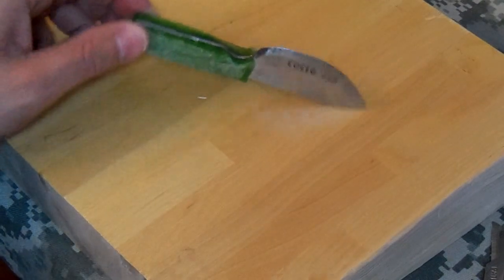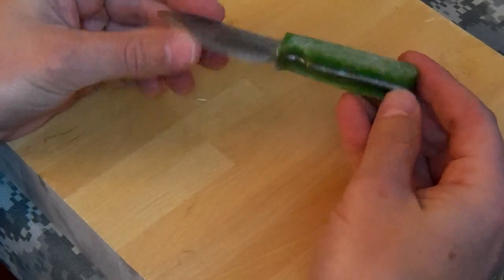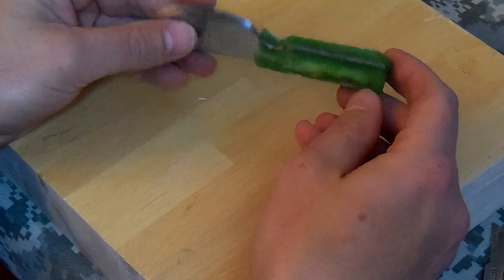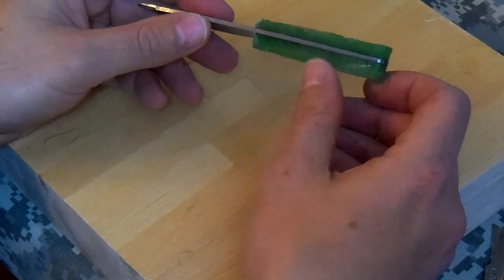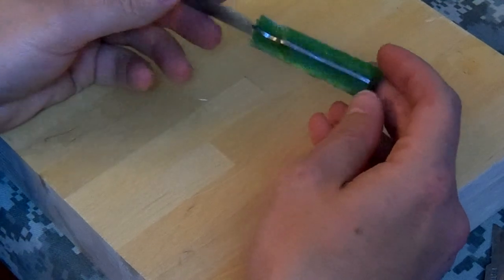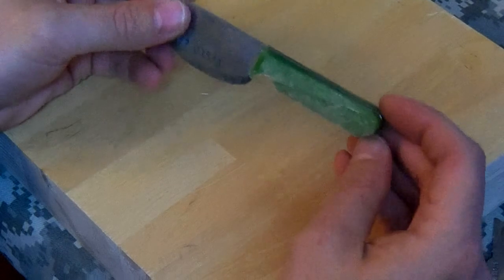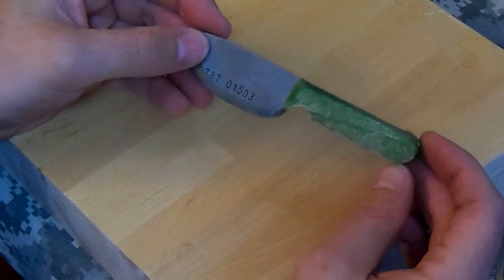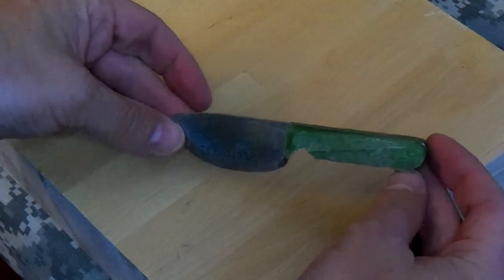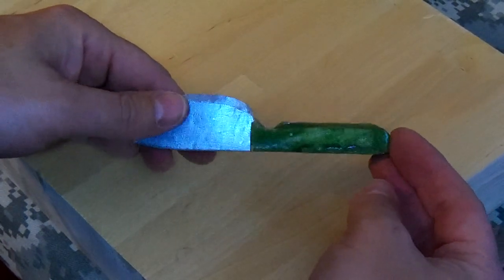I peeled all the tape off and you can see where it ran a little bit low right there. One side is a little bit thicker than the other side, but once I get it sanded down it won't be too bad. I'm going to let it harden overnight and hopefully tomorrow it'll be hard enough, because it's still a little bit soft right now.